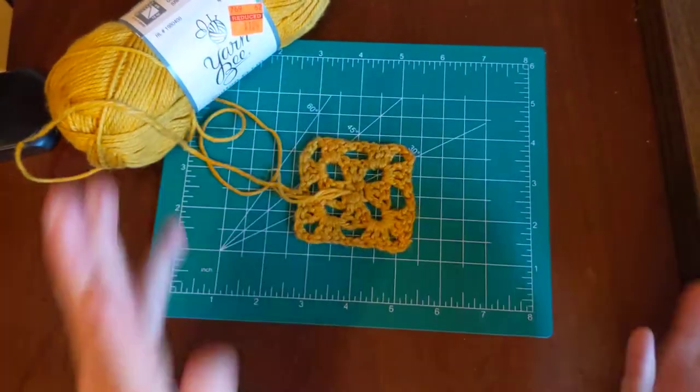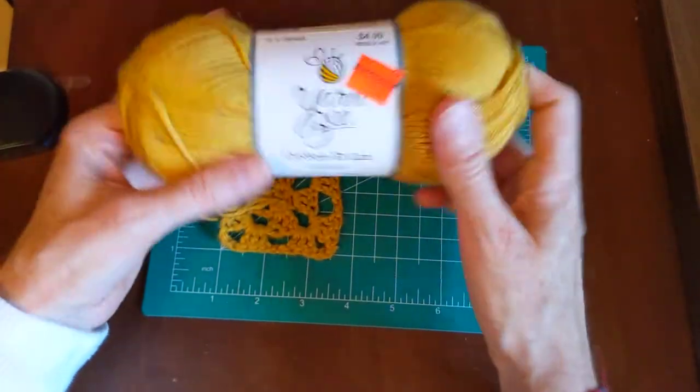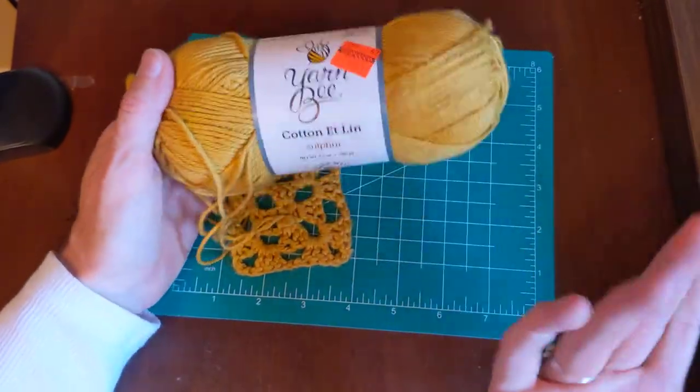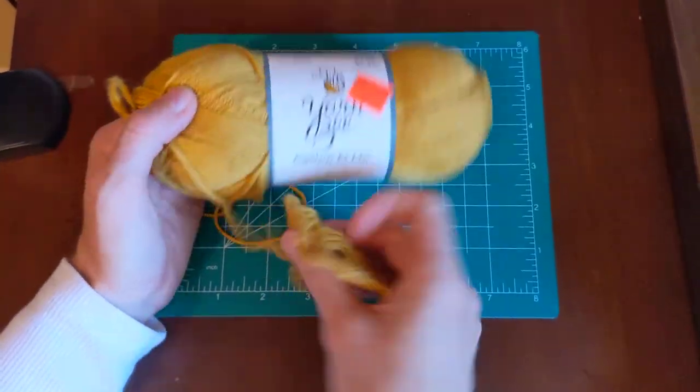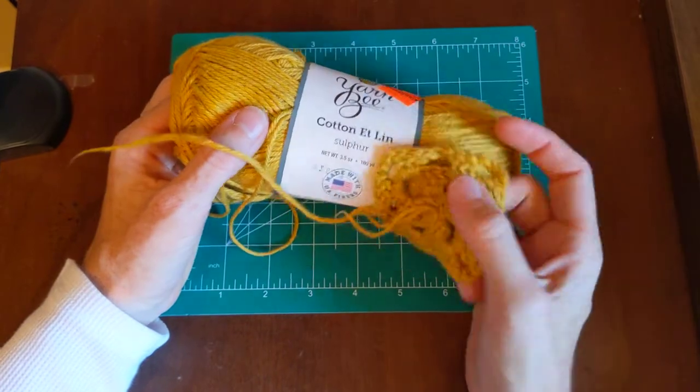I'm not a linen type of person — I just don't like linen. This is a little rough to the touch. I would not personally recommend this product, but I'm sure some of you would love it.